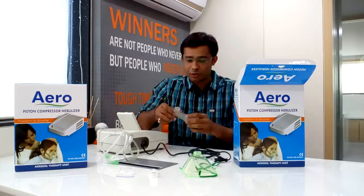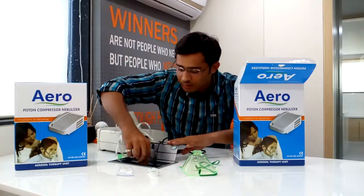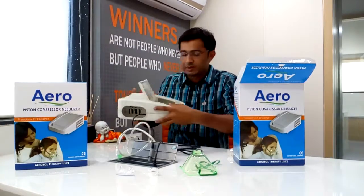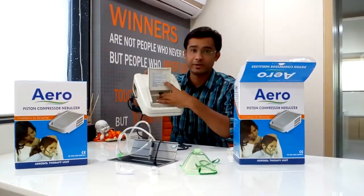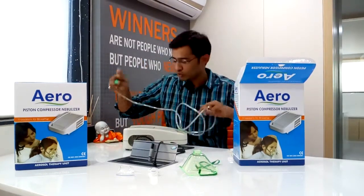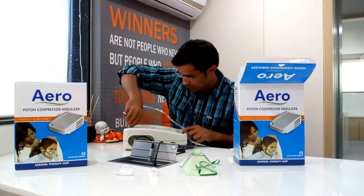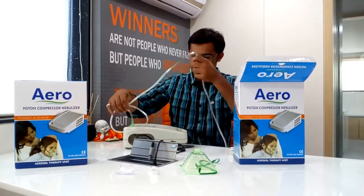Now I will show you how to assemble this. You need to connect it to the power cord. There is an on-off button given inside. Tubing is to be connected. It is connected.